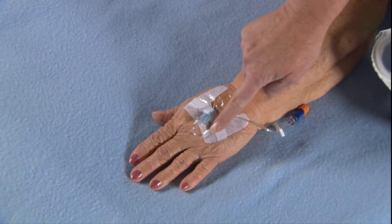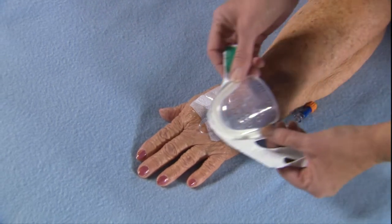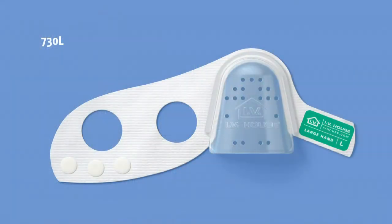Following IV insertion, tape the loop of tubing small enough so that it will fit inside the inner curve of the dome. The IV House Ultra-Dressing works for either hand, but it's the placement of the thumb that determines a left or right-hand fit.